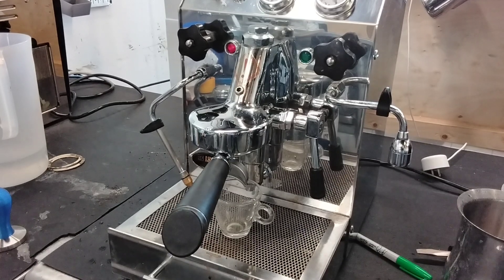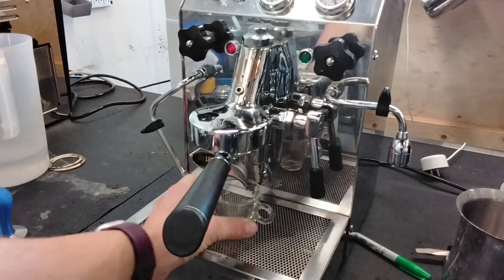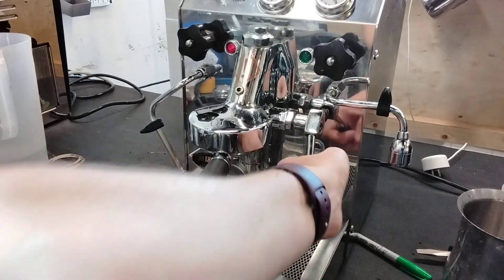Espresso machine. Today we're testing this beautiful Isomac espresso machine and let's go ahead and pull a shot.